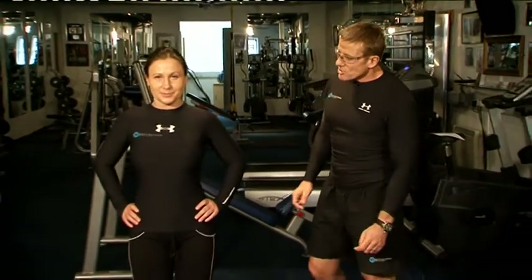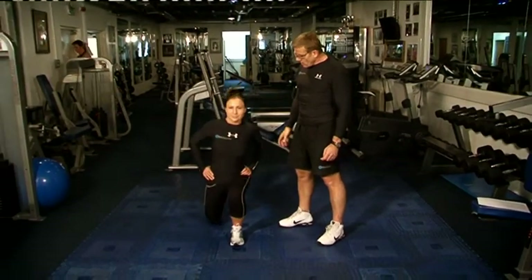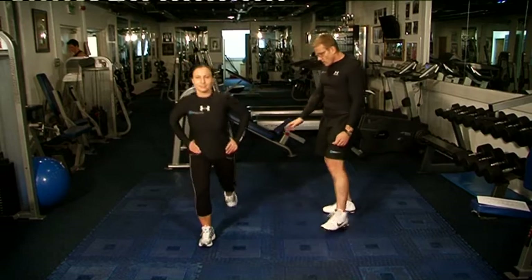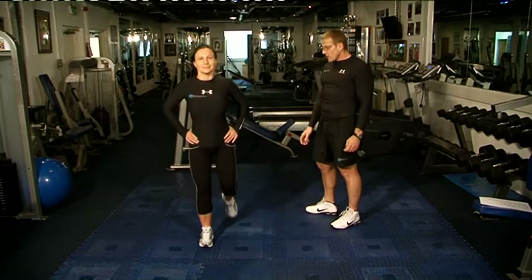First one up is reverse lunges. Feet all the way apart, step up and step back — a little bit longer than the step back, all the way back. We're focusing a lot on the glutes and quads here. Great calorie burner this one.